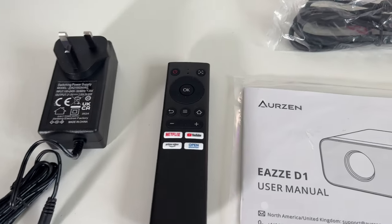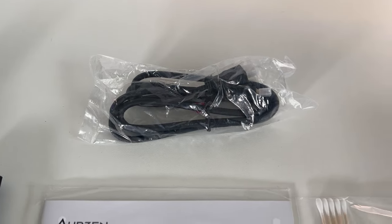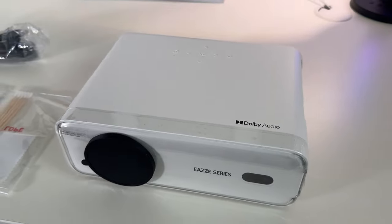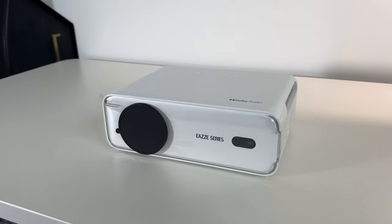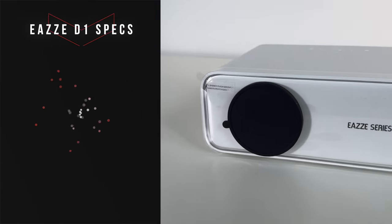In the box you have the power plug, the remote control, user manual, HDMI to HDMI cable, a cleaning kit, and the projector itself. Let's go ahead and take a closer look at the design while I show you the key features. It does have a very lightweight and slim design.